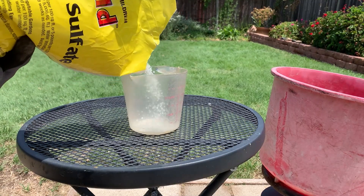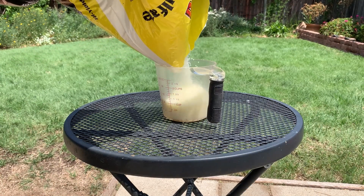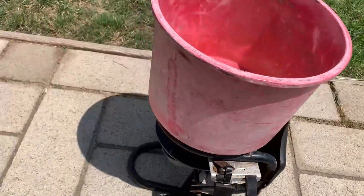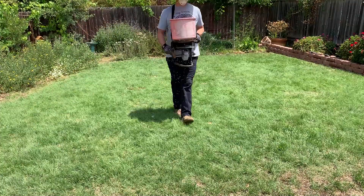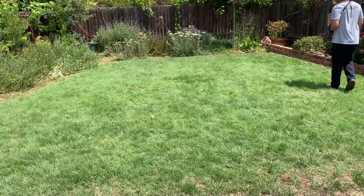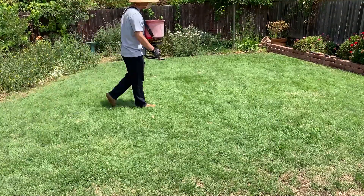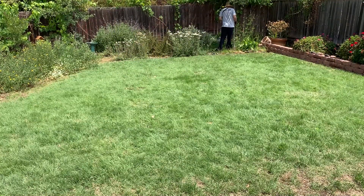Because this is the first time I'm applying it to this lawn, I'm going to dial back the recommendation by 25% and only add two and a half pounds, or five cups. I'll measure out my five cups and empty it into my spreader. I'm using a chest spreader, but a push spreader or handheld spreader will work just fine. I like to walk the lawn a few times to get at least one east-west and one north-south pattern, and I'll send a little love over to my planter bed and trees as well.